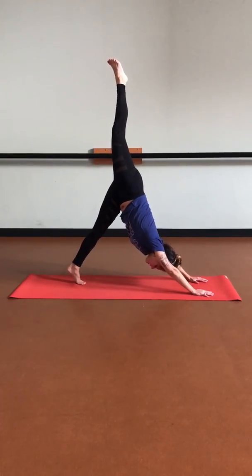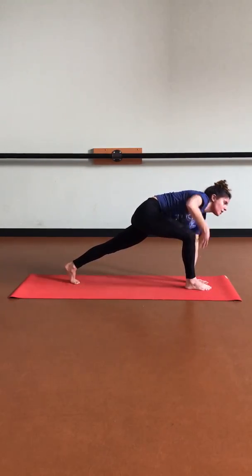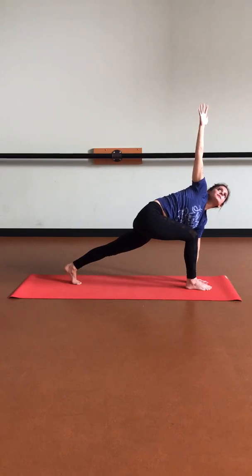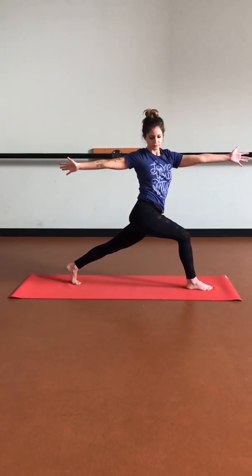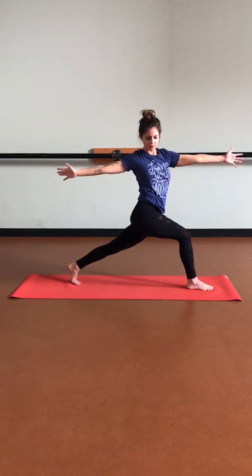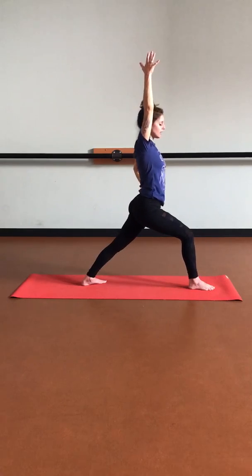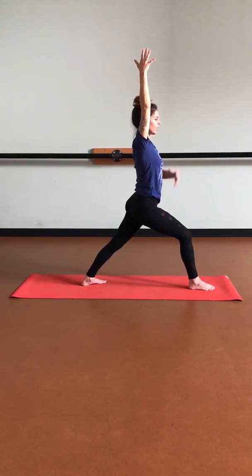Exhale, stepping it forward, keeping that back knee lifted. Place that left hand down as we reach that right arm up — easy twist. Be mindful of your core. Start to lift the chest up, bringing that right arm back, left arm forward. Softening through the shoulders, breathing into those fingertips. Let's start to bring those arms up overhead as we drop that back heel down — warrior one. Framing those hips towards the front of our mat, tucking the tailbone down, nipping the lower ribcage in, opening up through the chest.